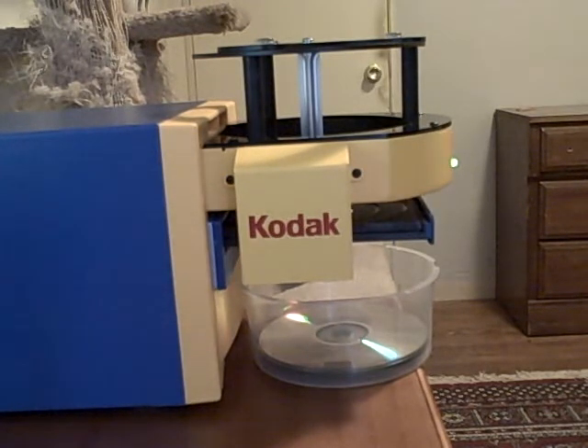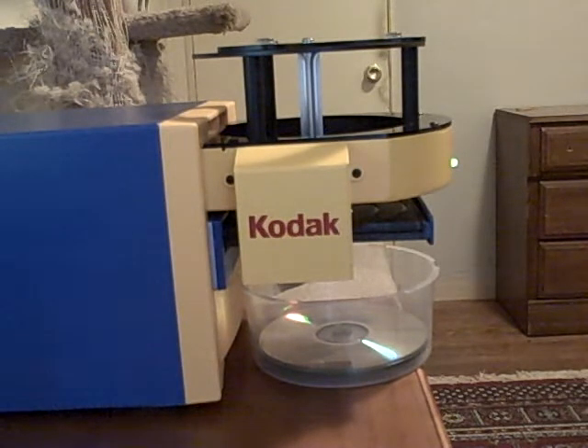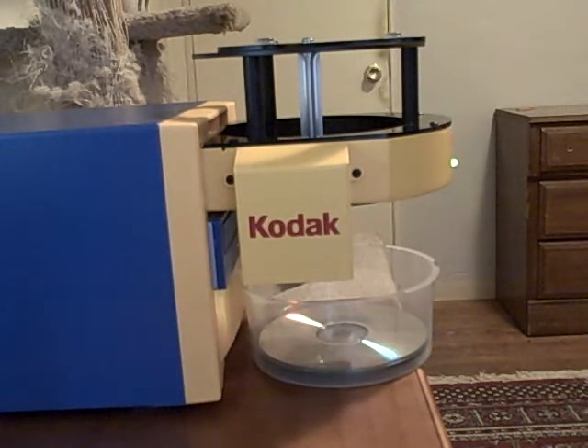The way that it works is that you load it with a spindle of 50 CDs. It takes in the first CD, copies the files off of it onto a hard drive, and once it's done, it drops that CD and loads up another one.